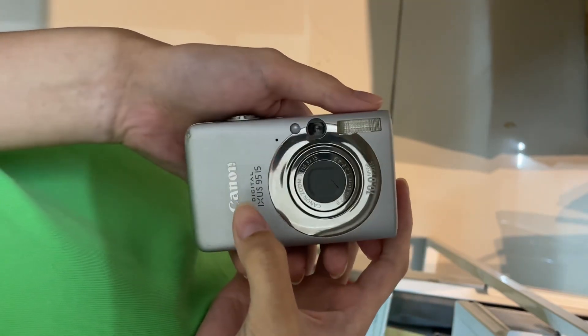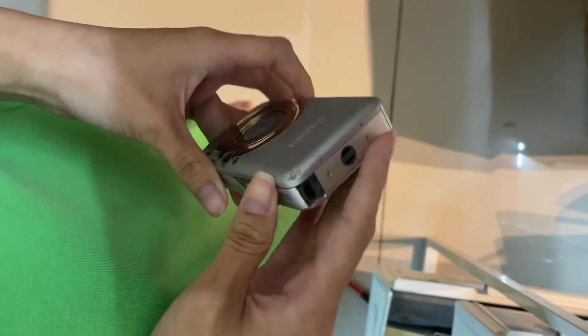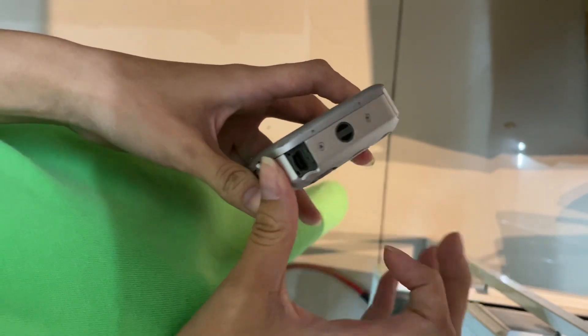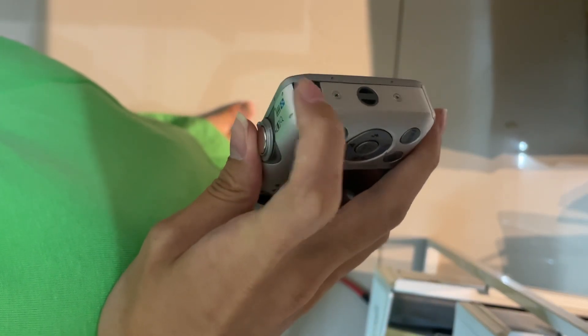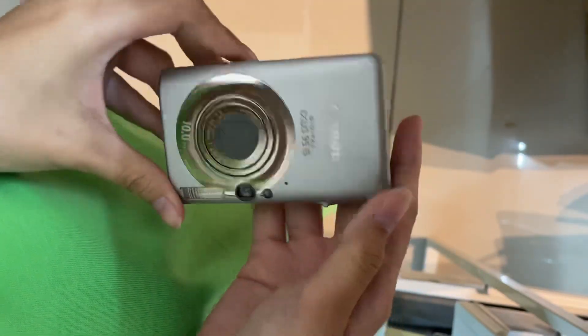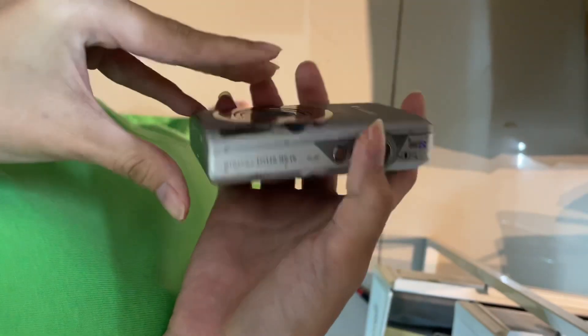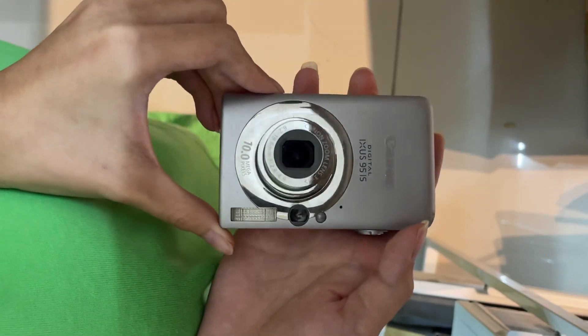This is the very popular Canon IXUS 95 IS. I'll show you the overall condition first. The rubber cover — which is common for Canon CCD cameras — is definitely missing, since it's rubber and they won't be retained. The overall condition is not too good or not too bad; it's considered normal.